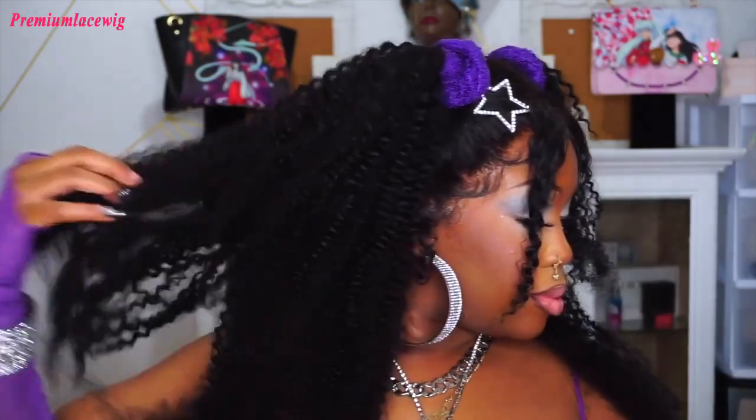Hey babes, it's your girl and I'm back with another wig review. I styled this super cute Jerry curly wig that I got from Premium Lace Wigs. I love this style, I love this wig. I've been going for more kinky, more natural looking hair because why not?